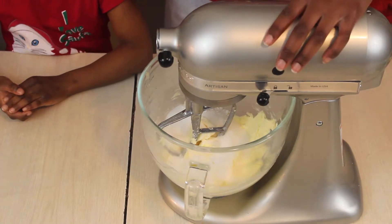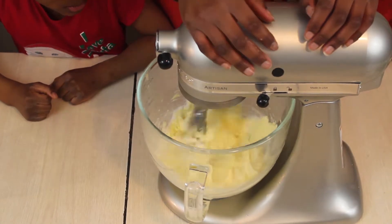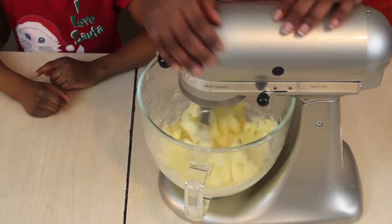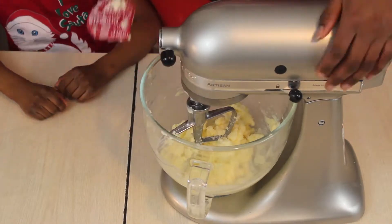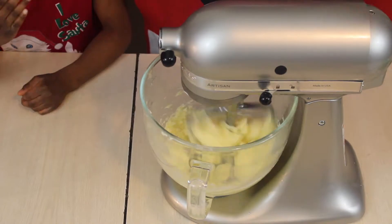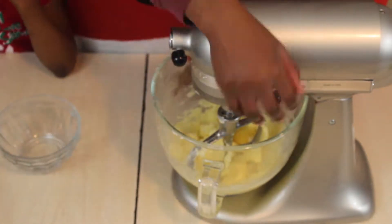After that, add your sugar and cream the sugar and butter together until they are light and fluffy. Once you've added them together, make sure to occasionally scrape the bottom of the bowl because you do not want any loose pieces of sugar that aren't mixed in with the butter.